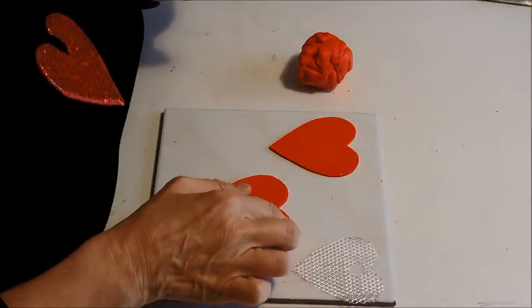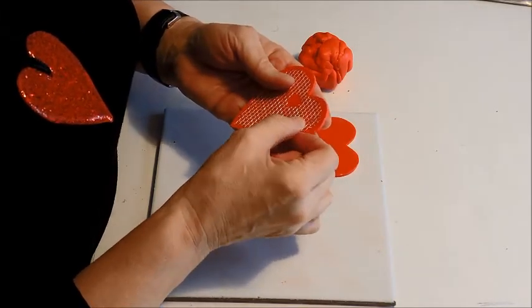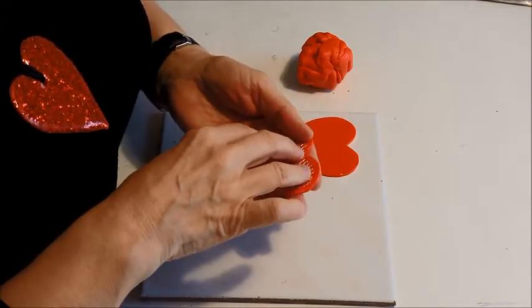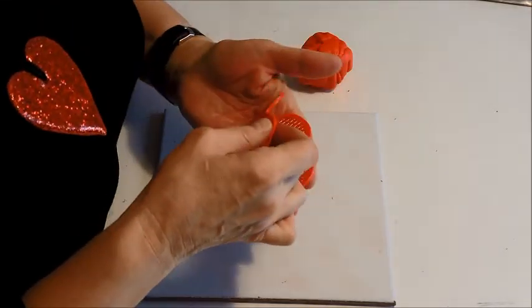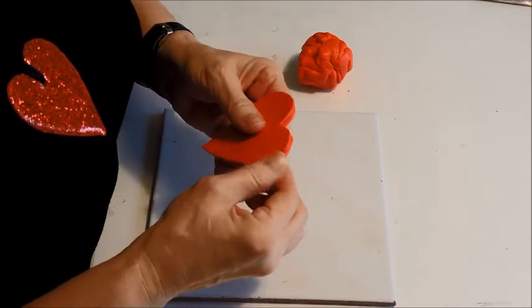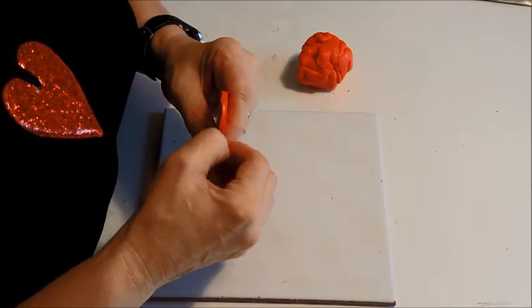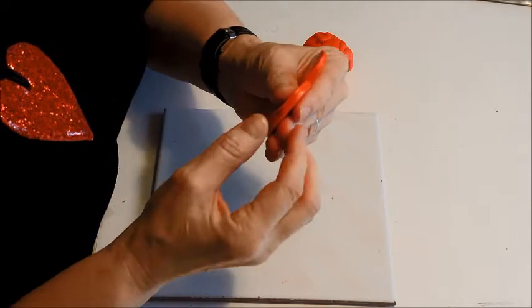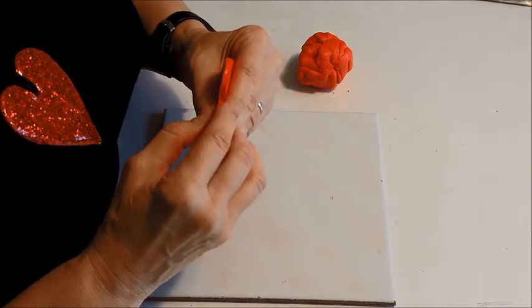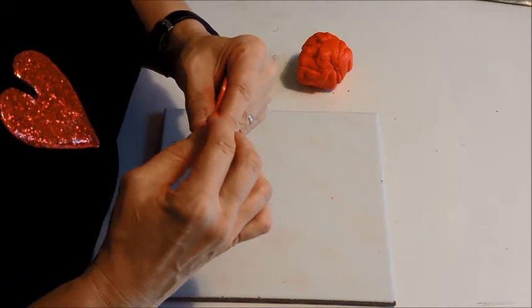We've got our two pieces, so this is where the magic mesh comes in. You place it on there — notice I've cut a little hole. It's an inexact science. Then you put the second piece over the top and you're pinching the edges together. Then you really have to smooth them. You can see there's a ridge there, so you don't want to see that, so you're going to smooth it until it looks perfectly nice and it's not obvious that it's two layers.